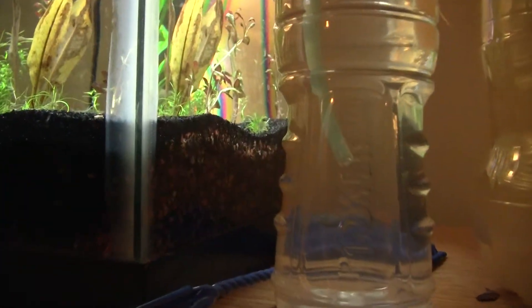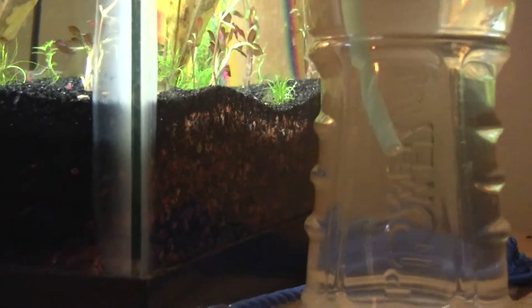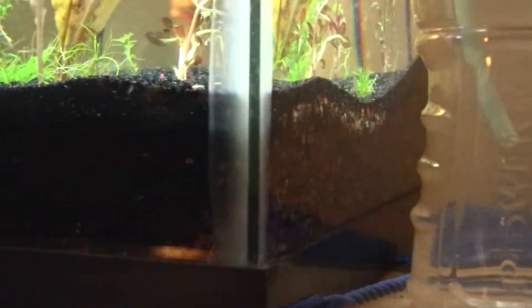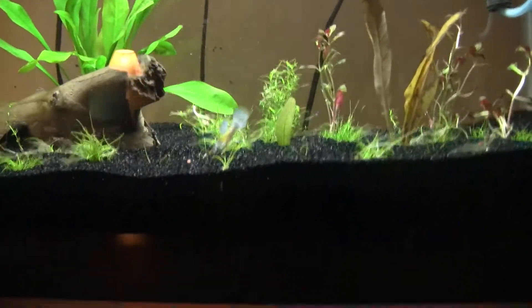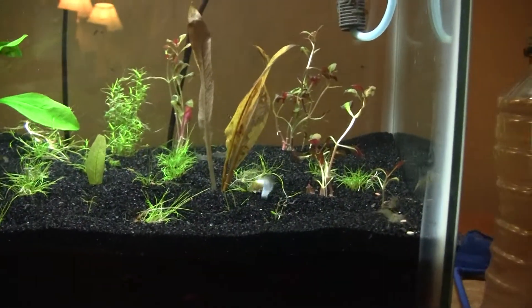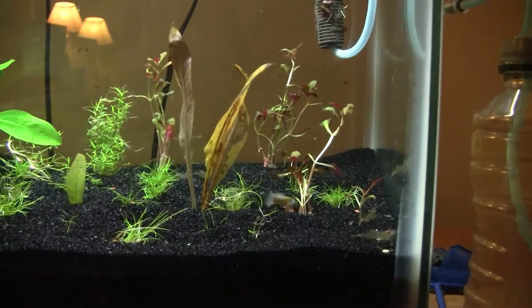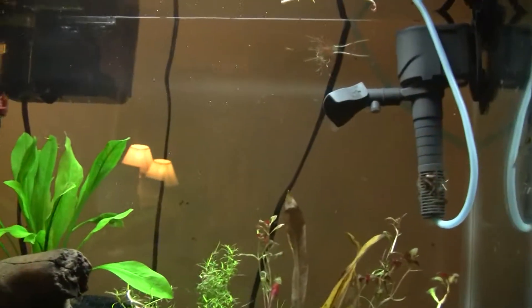Over here you can tell I've got a pretty thick layer of fluorite down in there, and then I have sand on top, and it's pretty much like that throughout the whole bottom. You don't have to do such a thick layer of fluorite, but I did and just left it like that. I'm happy with the sand.